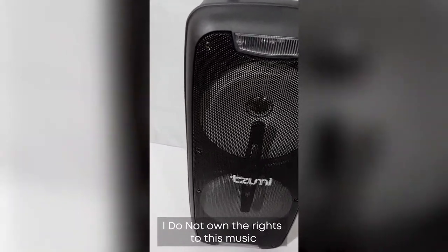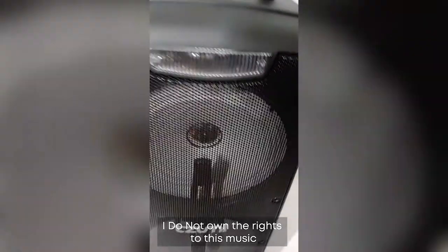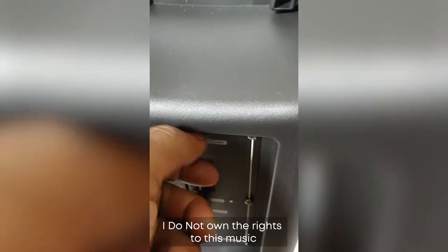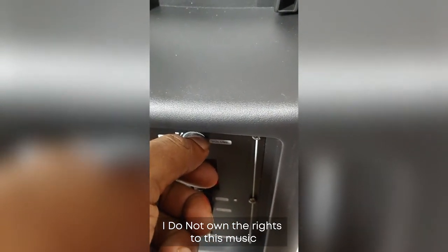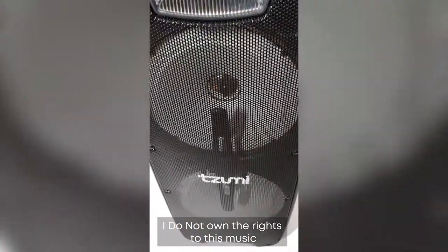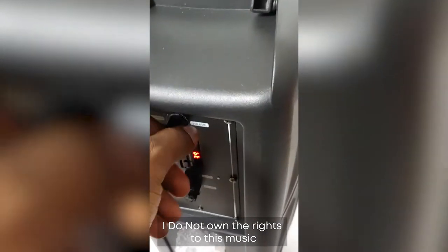The sound is really good and it doesn't distort — you can turn it really loud. It doesn't have a lot of bass, but it's very clear with very good separation. I've watched movies with it and the separation is great.